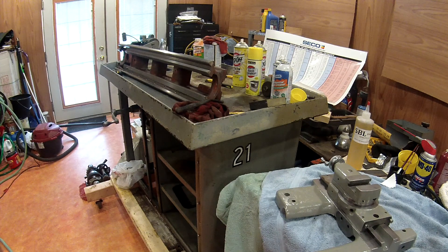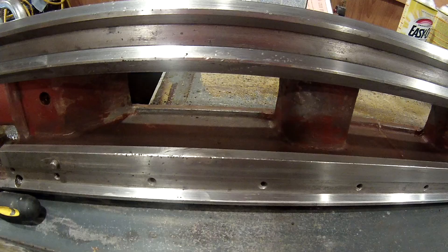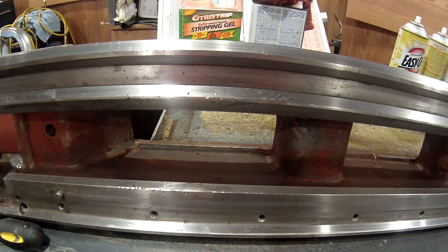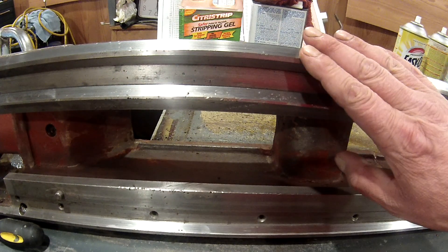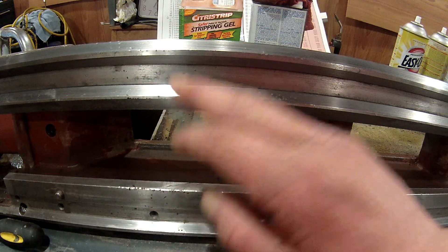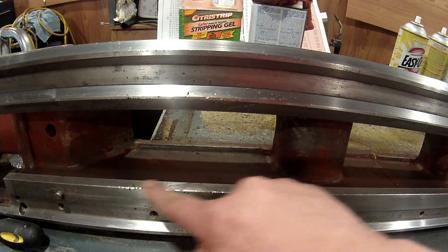Now what I wanted to talk to you about — I want to show you some things on the ways so that if you're looking at a lathe, you can check to see if there's been some damage. This is a South Bend with hardened ways. You can see it's got a lot of dings and dents up in this area, all along in here and so forth.